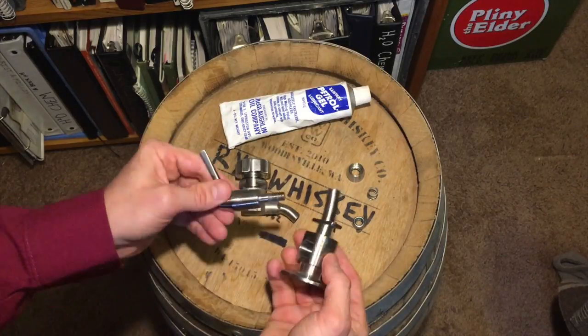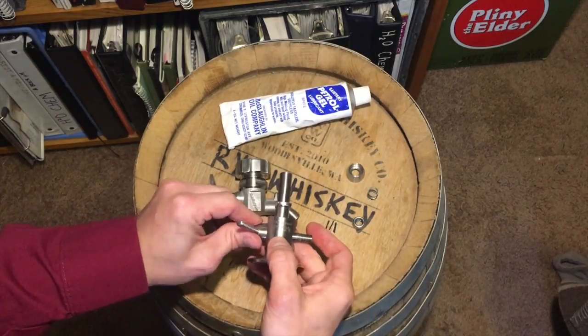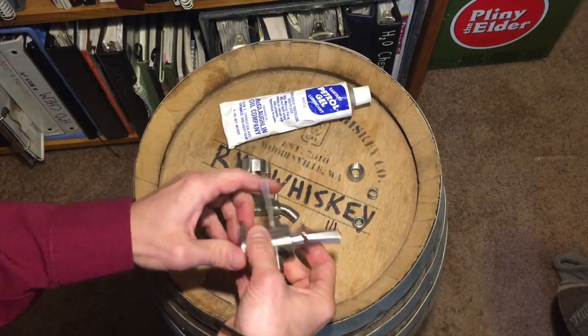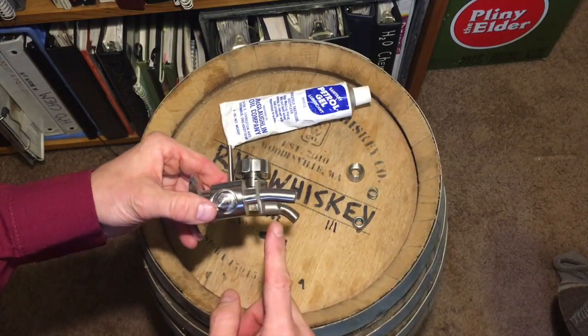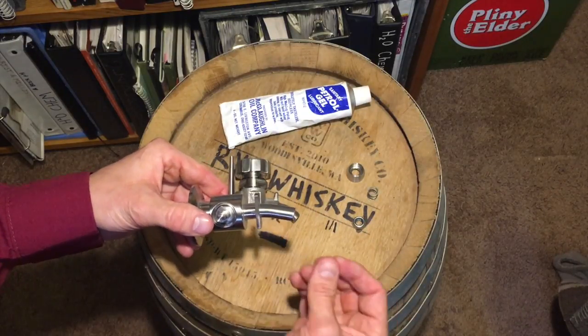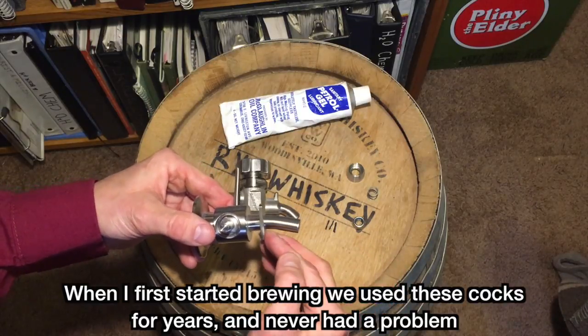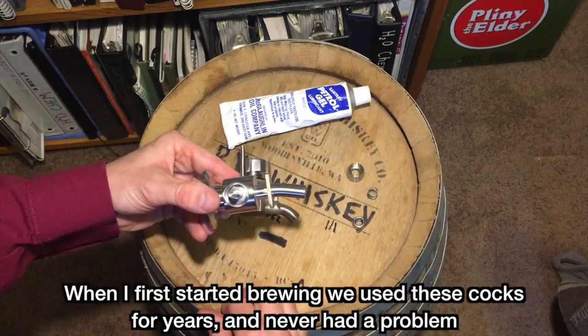The other downside is having stainless steel on stainless steel surfaces — it eventually wears out and pretty soon you start having a cock that gets drippy. When you have a drippy cock you get a bunch of sour beer and almost get an infection inside your cock. We like to keep them clean and sanitary.